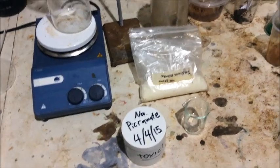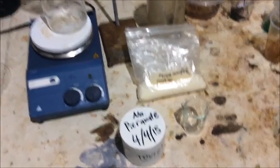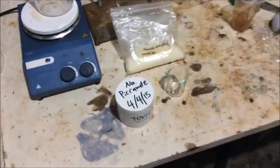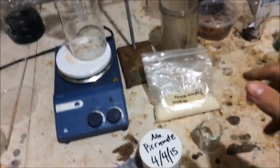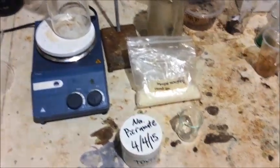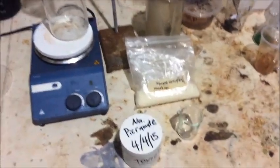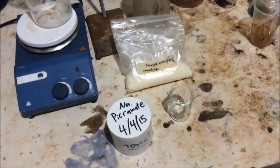Nitrogen is the best leaving group because it'll bubble out of a solution as an inert gas. So if you want to replace it with something — say water — so you want to turn aniline into a phenol, then you can use nitrite, which will generate the diazonium intermediate, and then react that with water. Just by heating it in water, nitrogen will leave, and then the hydroxide group will add on there, and you've made your phenol.